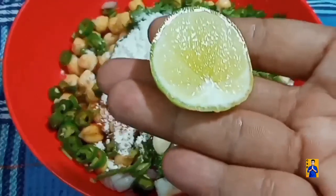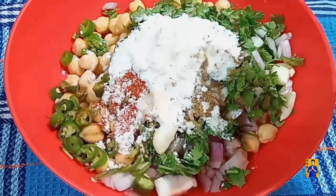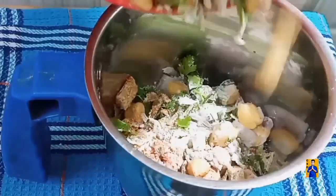Squeeze lemon juice. Blend coarsely in a food processor without adding any water.